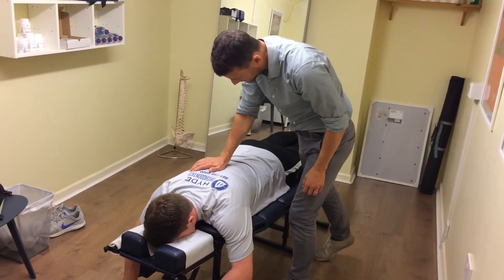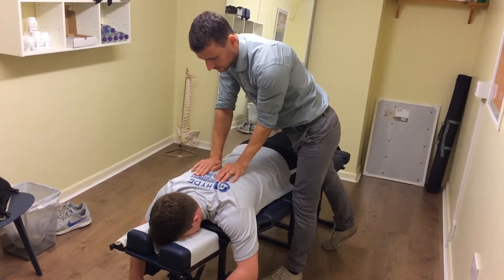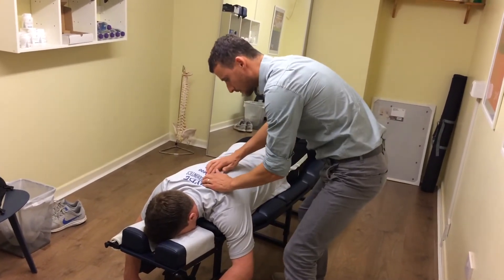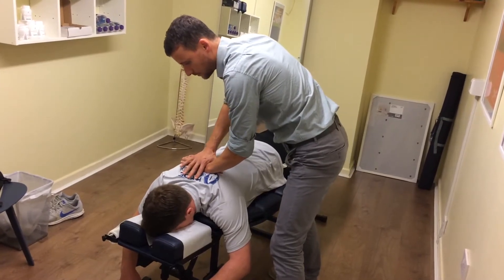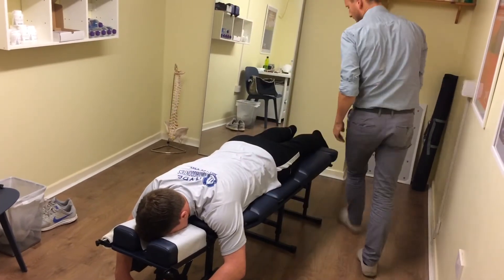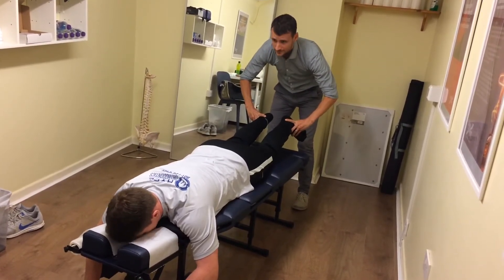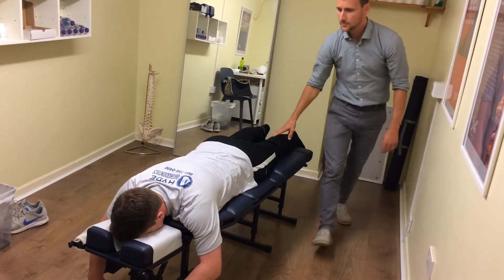Okay, just relax. Relax your shoulders. Good. All right. Okay, can you look to the right, left, back to the middle, on your back.